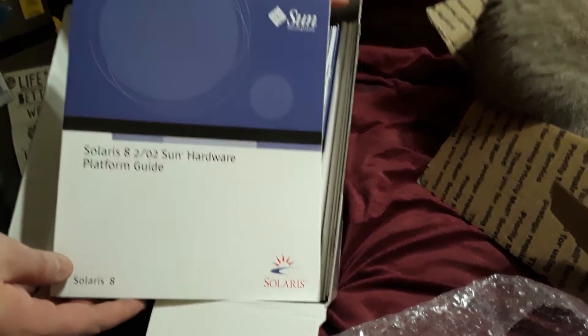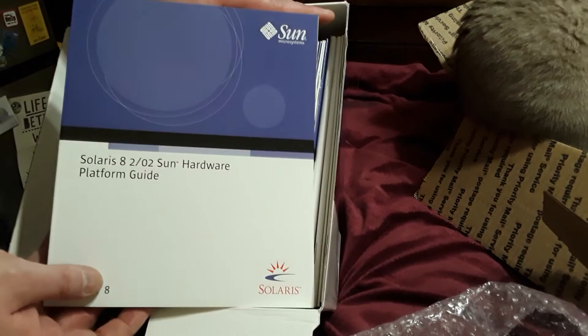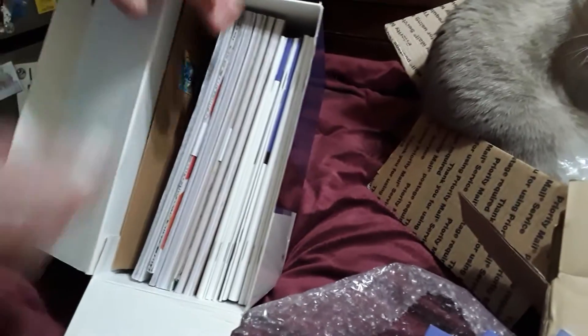To be honest, I have not looked at any of these books ever. Solaris was always just so easy to install and configure - there was never really a need. And the cat is having a good time with a peanut, let me get that out of his clutches.